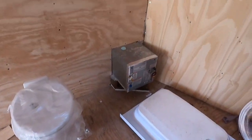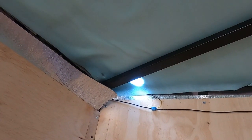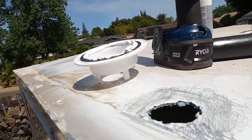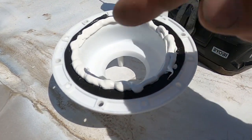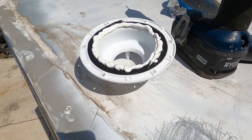Starting to work on the bathroom. Got my black water vent hole drilled. I'm going to go on top and install the little vent cover — this is where it's going to go. I got double-sided tape on the cover and a little bit of sealant, going to put even more sealant on it.